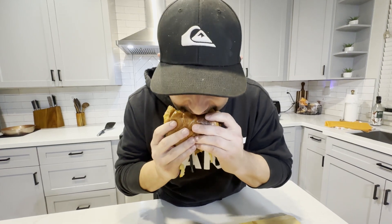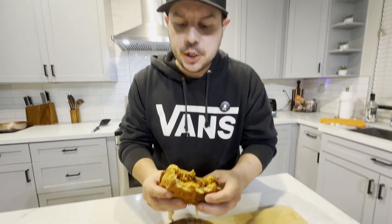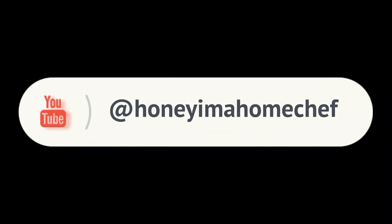One family member says they might actually like it better without the onion straws — they prefer eating those on their own. Someone tries a bite without them and agrees it's damn good. Overall the sandwich is a hit, even for the self-described sloppy joe hater.